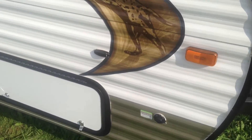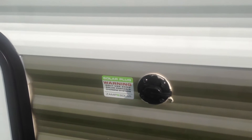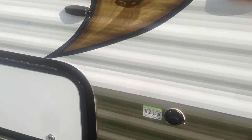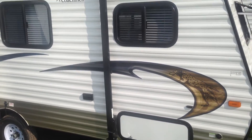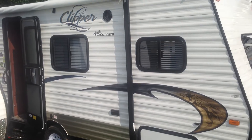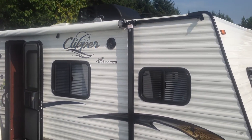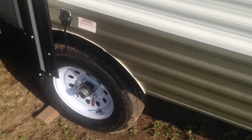A new feature we're seeing on the 2014s is the solar panel is pre-wired, so you can buy the panel extra, but your trailer's already wired for solar charging. This model is the 16FB, and it's got lots of big windows, air conditioning on the roof, an awning on the side, and easy lube axles where you can grease your wheels using the grease zerk.